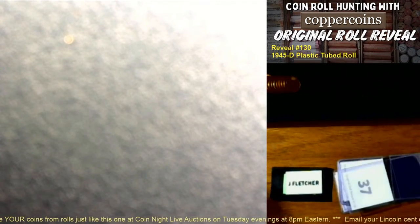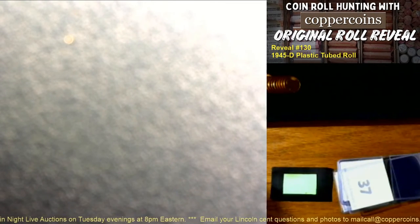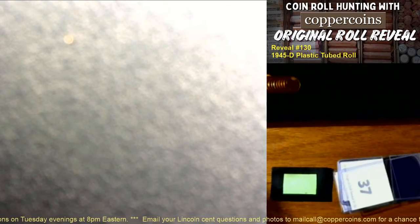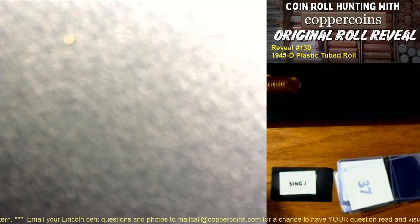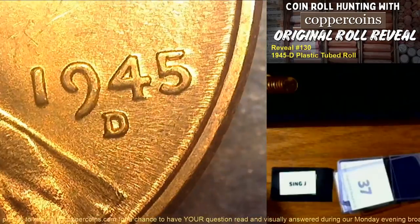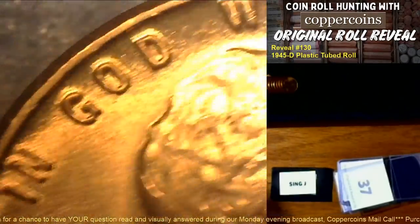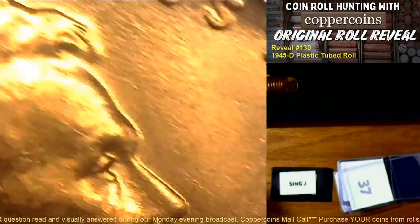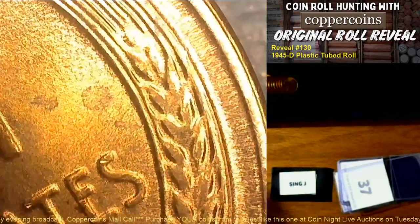No singing, I promise — I don't want our video to be deleted like yesterday's was. Hello Mint State Numismatics! Sing J gets a not-double-die — unfortunately but we do have a nice gem coin. These things are pretty. 1988 just happened yesterday — well, plus another 32 years, but it was yesterday.